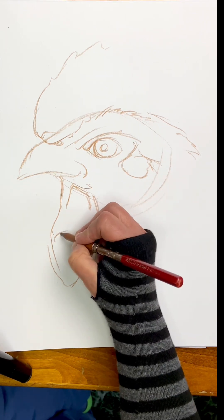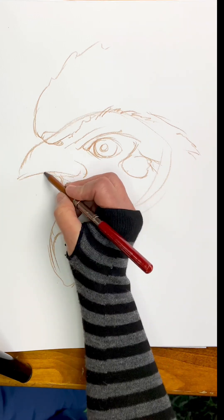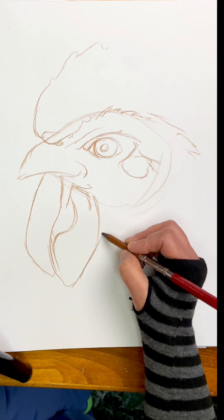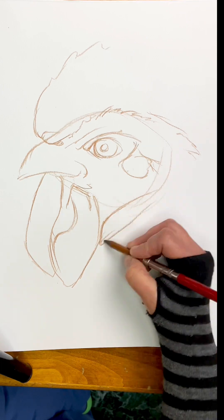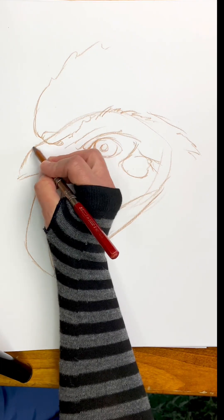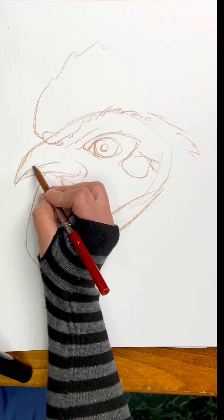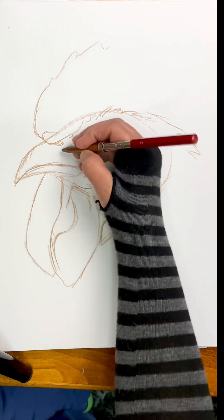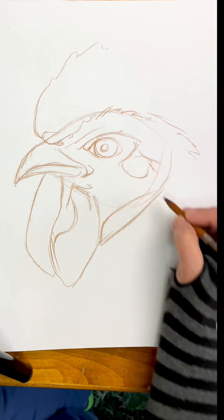The wattle has two lobes to it, so you're going to want to put in one and then come back and put the other one in behind it so that it looks like it's kind of folded up behind the other one. I don't even remember what you call all this stuff — I don't have chickens. About one third of the way up, put that line for where the top and the bottom of the beak separate.